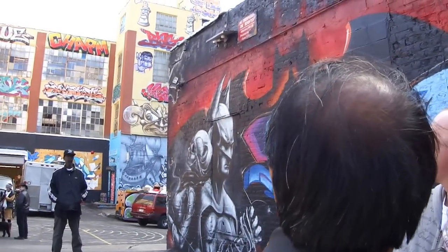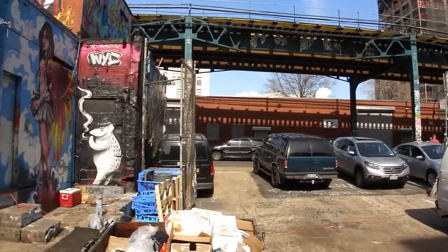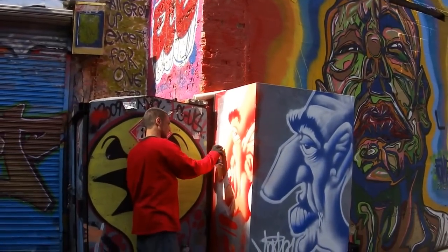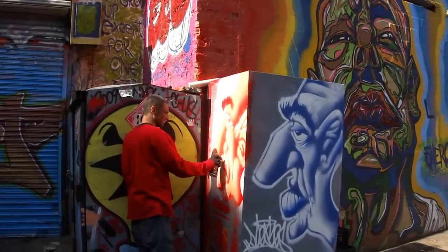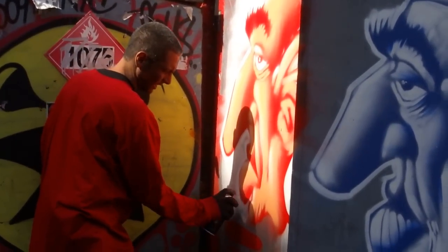That's pretty much how we do it. At the end, I take the white and go around the whole thing on the outside to kind of clean it up — in case I have any overspray or anything. See right there — I clean all that up.